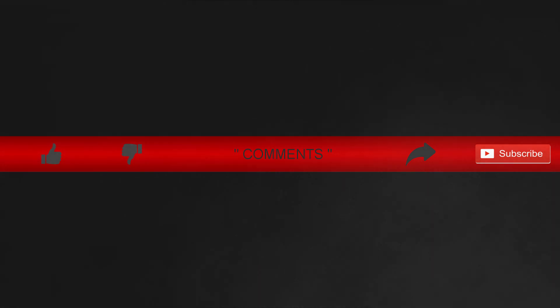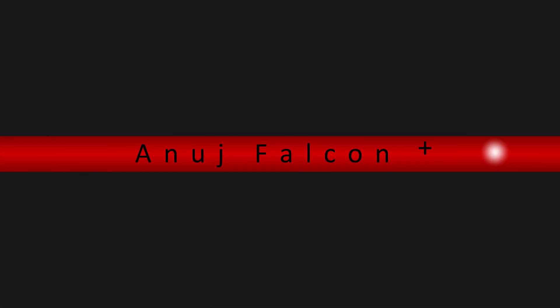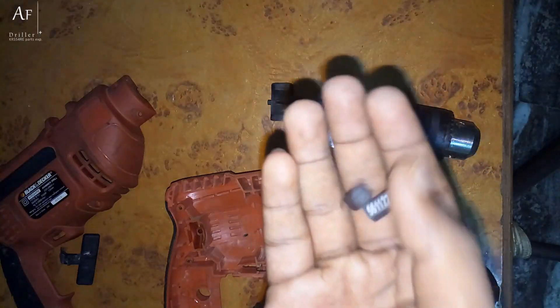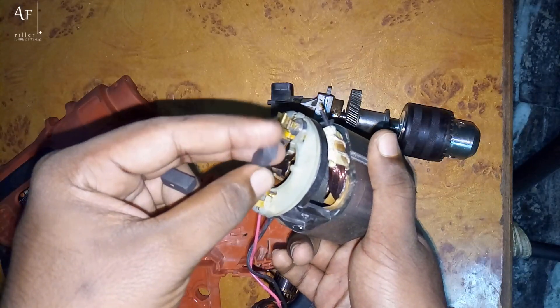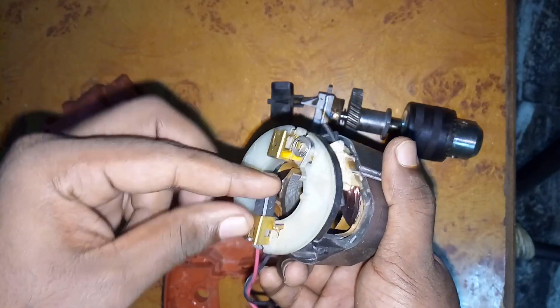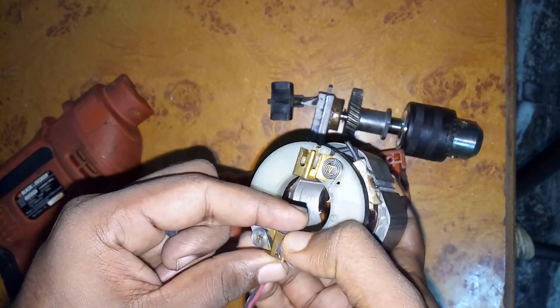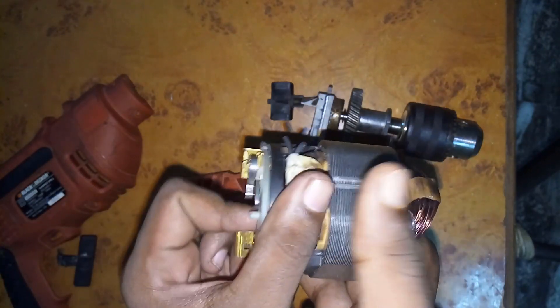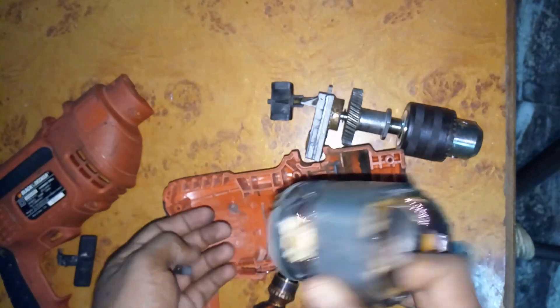Do let us know what you think about this video. Alright, so before the owner takes a look, let's assemble it back into one piece. First we will put one of the carbon brushes into the slots and insert the rotor into the stator. Then we have to put on the carbon brush by pulling the springs — and yeah, that's how it goes.